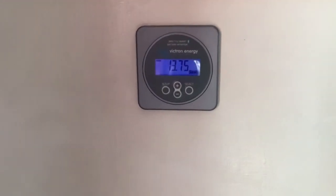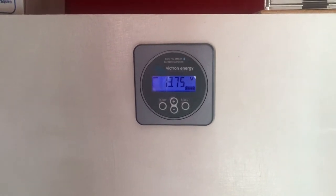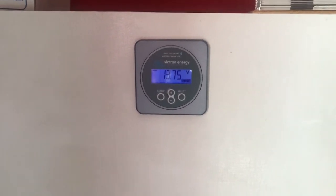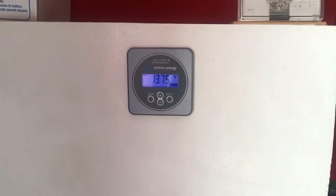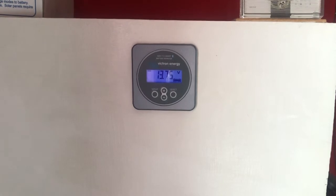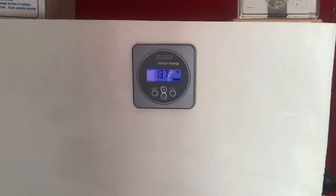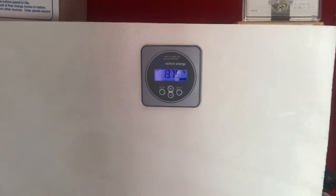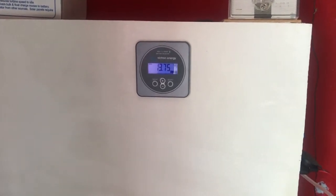On the front of my cabinet I have the Victron BMV 712 battery monitor, which monitors my system. At the moment the batteries are at 13.75 volts. I have three 12-volt batteries in parallel to give 12-volt, 300 amp hours. They are sealed AGM batteries — the sealed type — and they don't vent off under normal conditions.